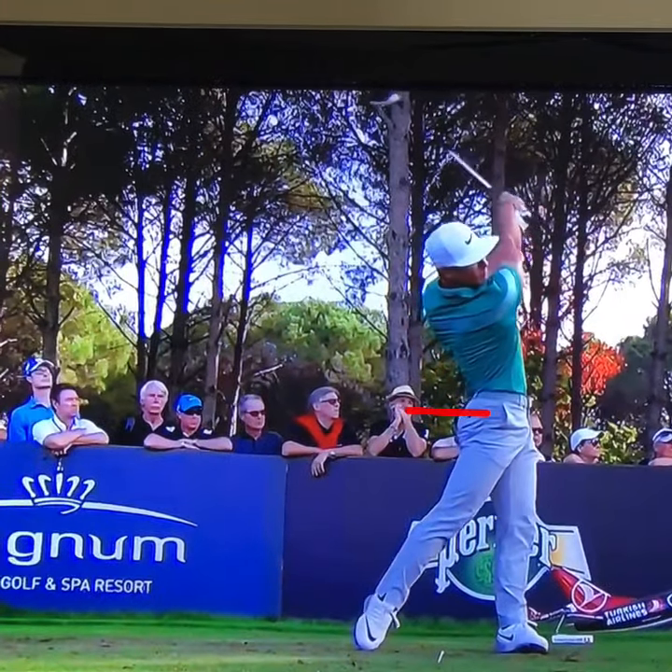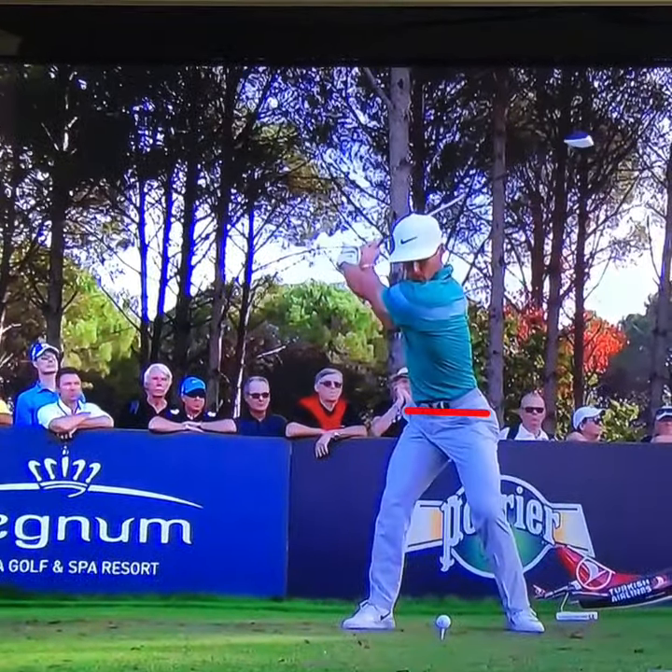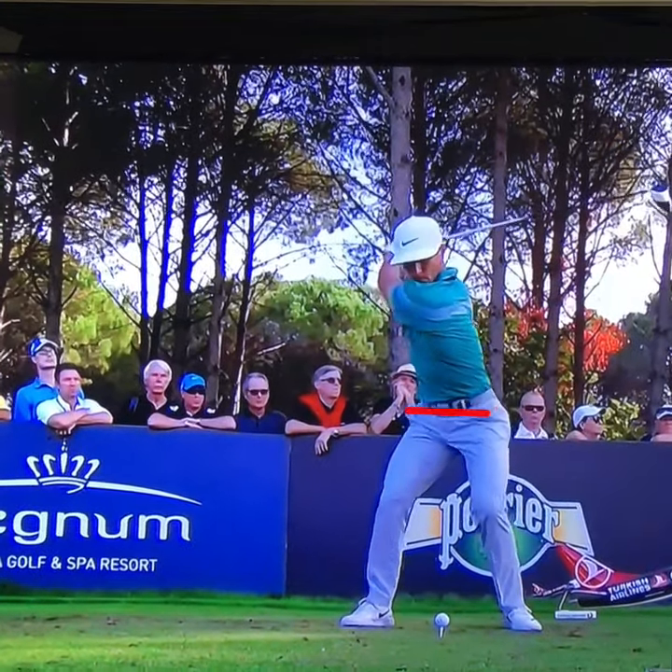This week's winner, Jor-Bjorn Olesen. Guys, if you want more speed and power, don't be afraid to use the ground to help extend your hips.